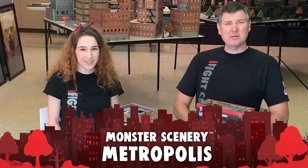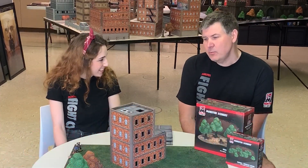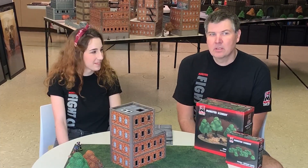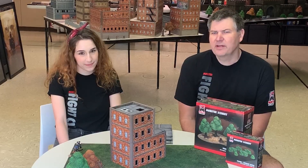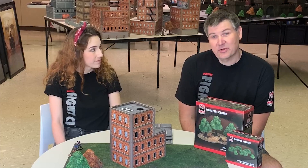Hey, this is John from Monster Fly Club, and with me is Sophie, one of our amazing graphics artists. Today we are going to talk about yesterday's Kickstarter. Monster Scenery Metropolis went live yesterday, and we funded about midnight last night, so I think that took about eight hours, which was great.